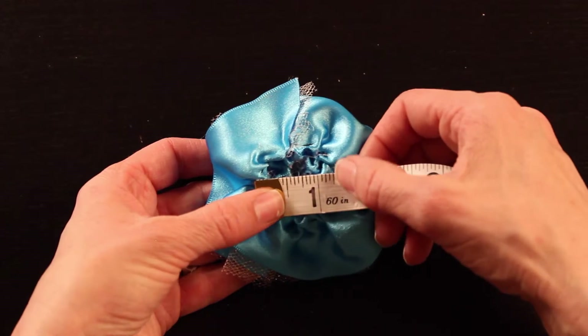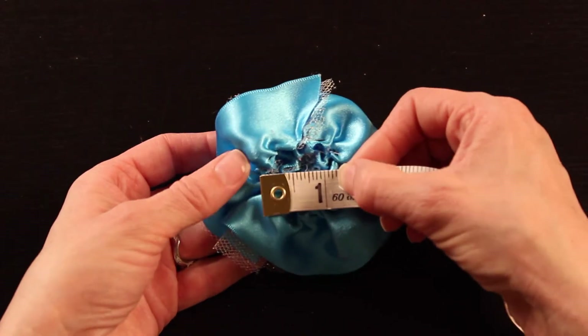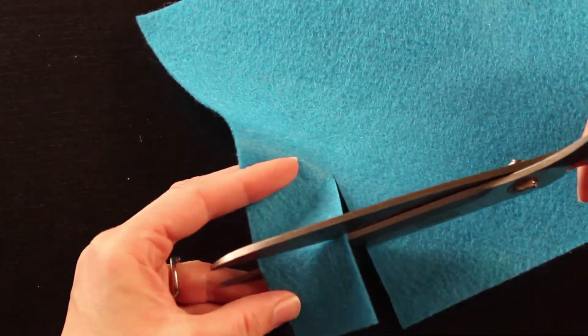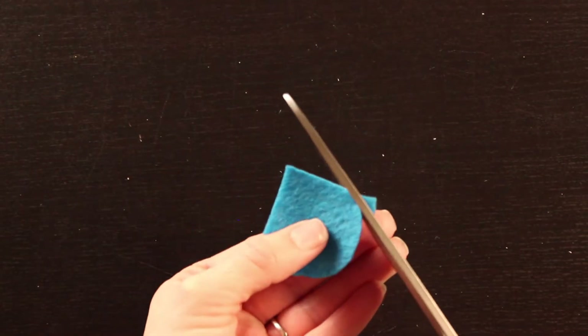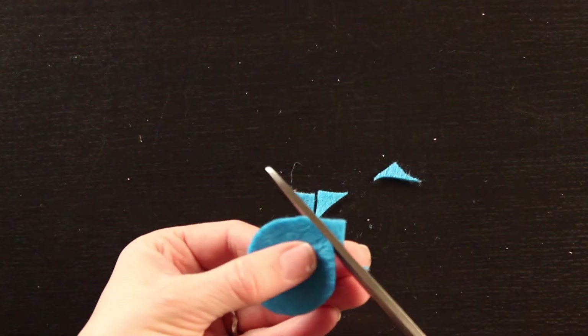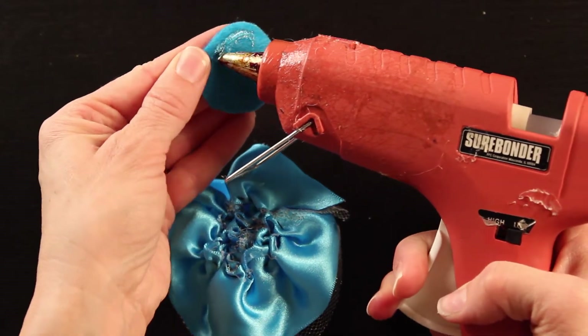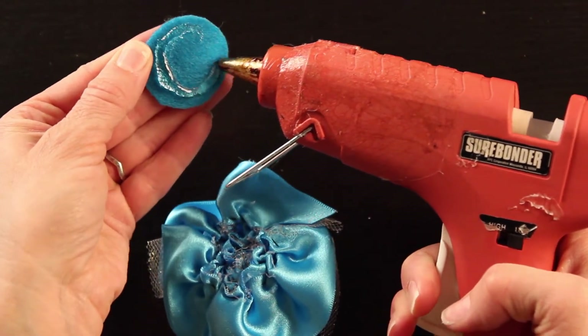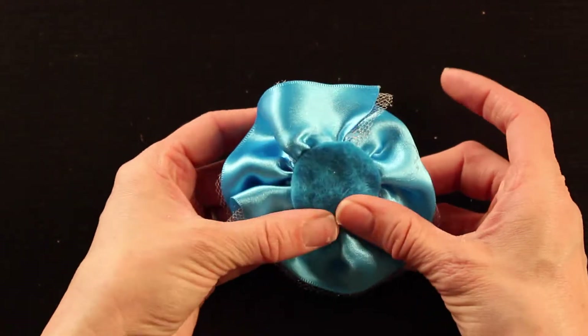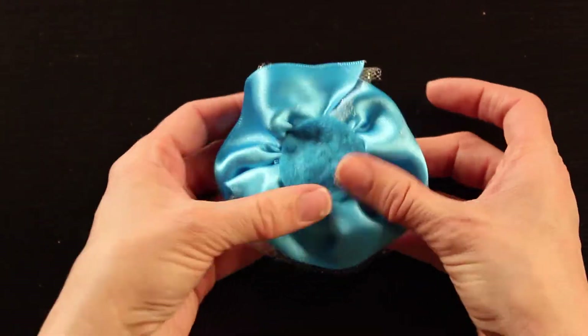Now we're going to add some felt to the back. Measure the back of the flower and cut a square of felt that matches that measurement. Then round off the edges of the square to form a circle — this should fit nicely on the back of our rose. Line it with a good amount of glue and place it right on top of those gathered pieces. It will give us a nice clean finish on the back.